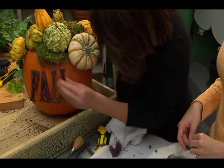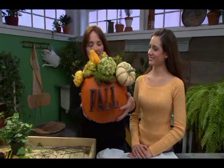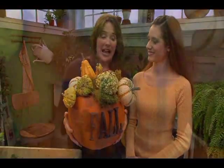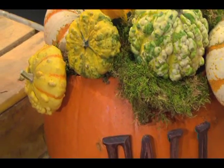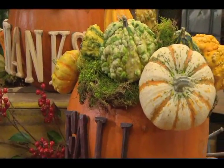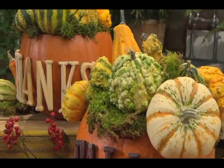Look at that! I like it — I like the bright orange, I like the unusual shaped gourds growing out of the top, and I love the word 'fall' that lets us know it is the season. Thank you. Bye-bye!